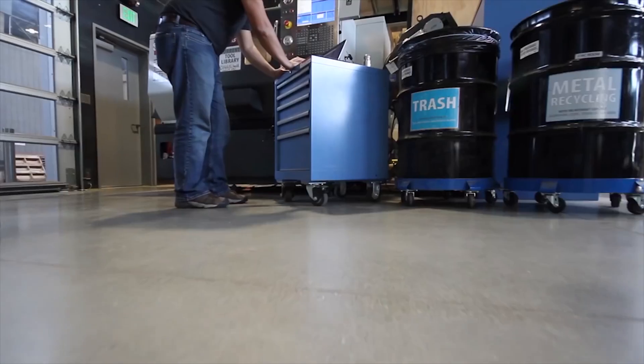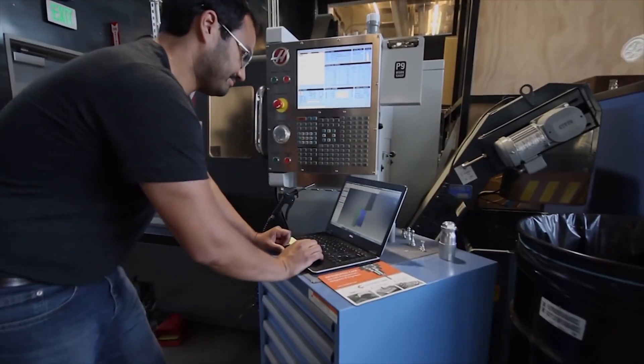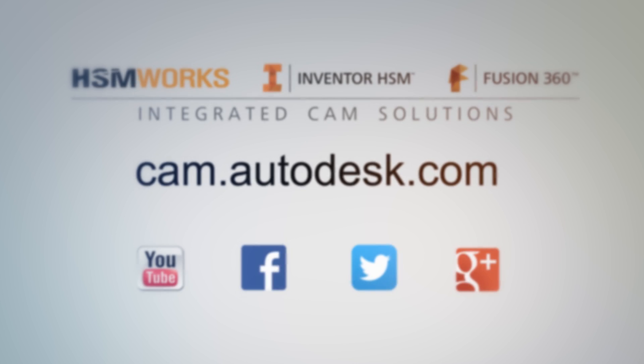HSMWorks 2016 is designed for speed, so don't wait. Go to cam.autodesk.com/HSMWorks and download your trial today.